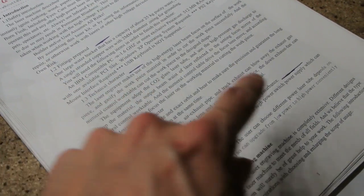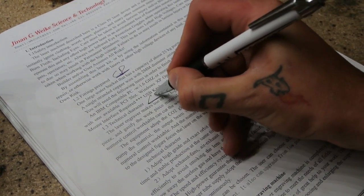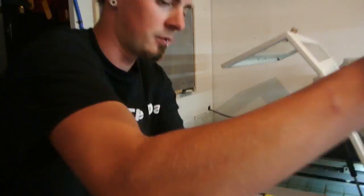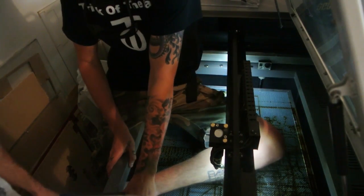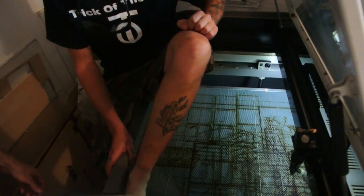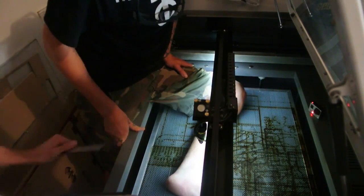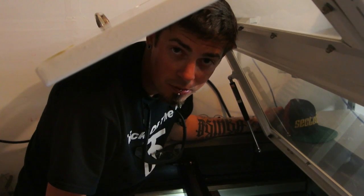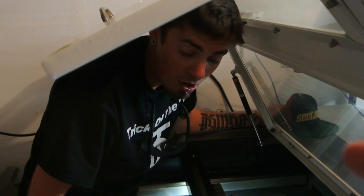Alright, so if I could just get your initial here, here, and sign here — and that way it's all rights. Test one — any last words? Trick of the Day. Safety first, get your goggles on.